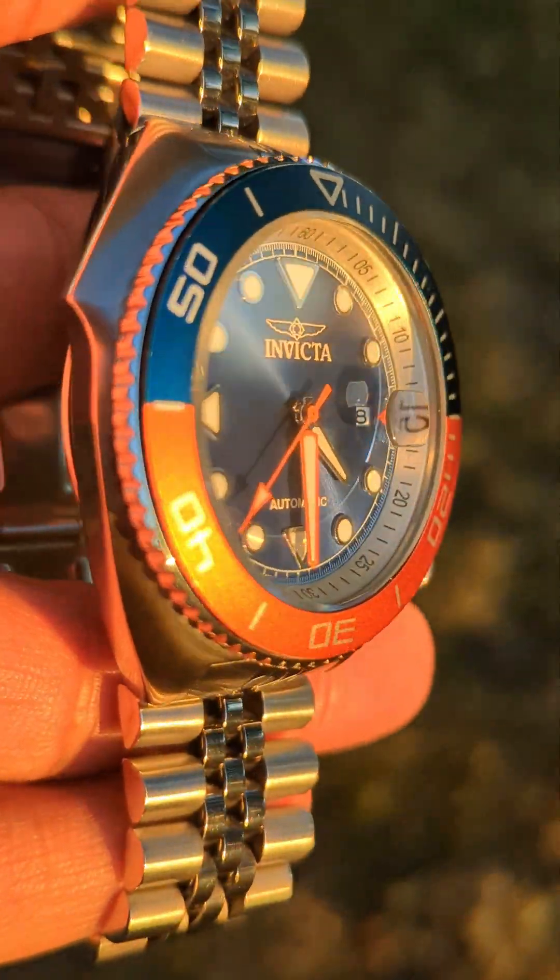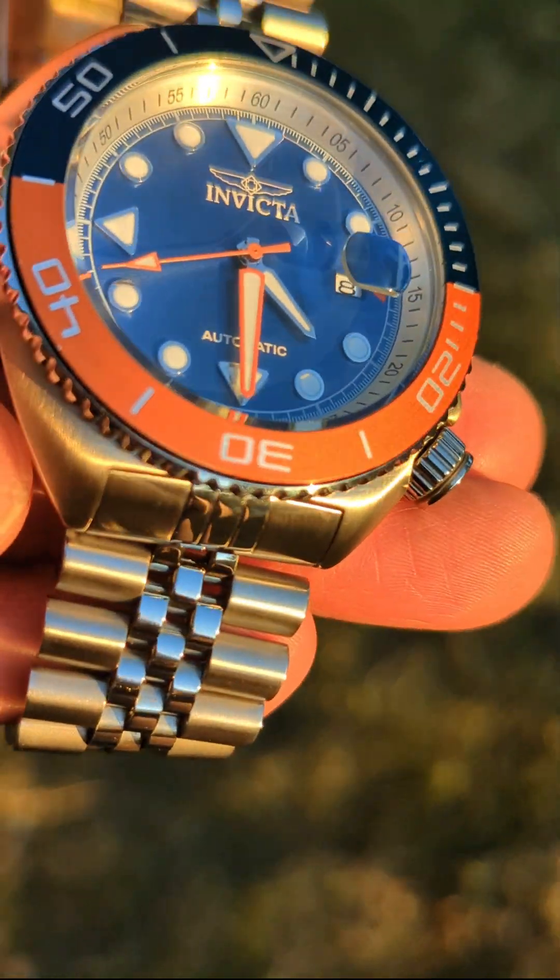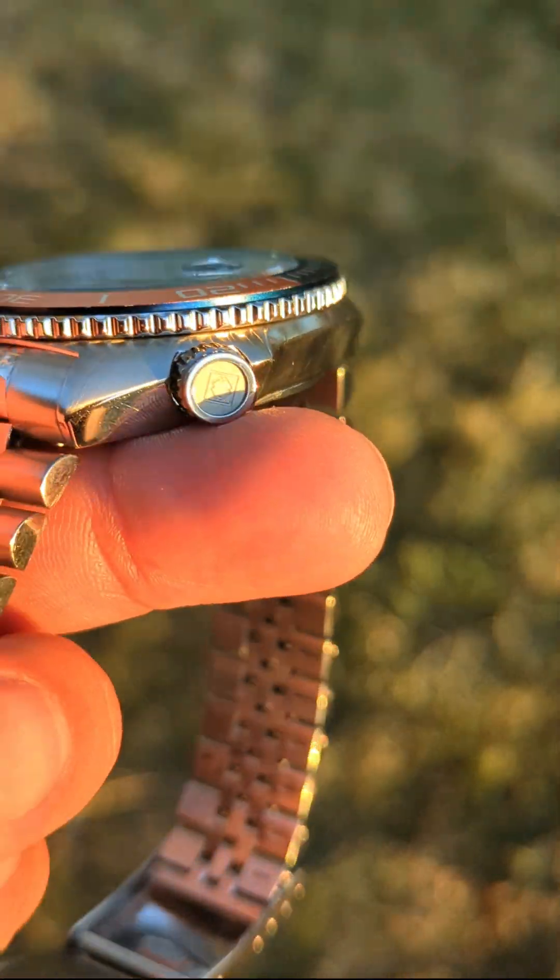Hello everybody, thanks for watching with me. Today I am wearing my Invicta Seawolf, also known as the Pro Diver.